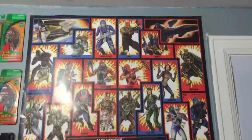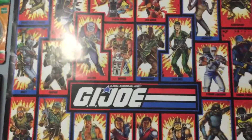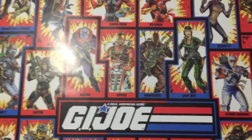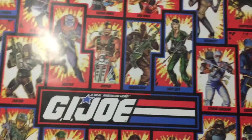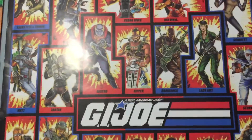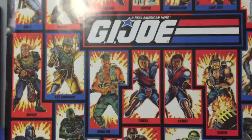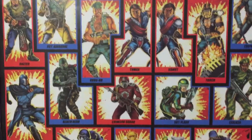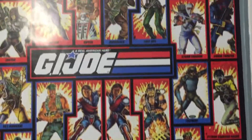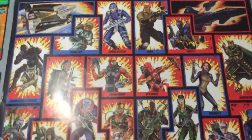Alright everybody, I have to go to work now but I thought I'd share that today — a little more documentation of the actual collection. I'd like to do a room tour at some point this year so I can show you guys more cool stuff. But yeah, if any of you love GI Joe, hit me up in the comments and tell me what you think about this.